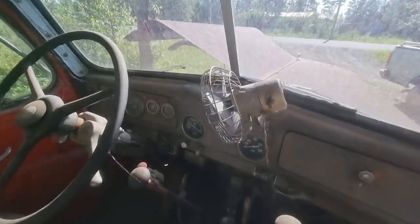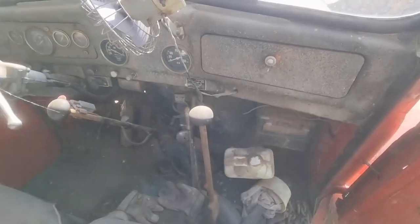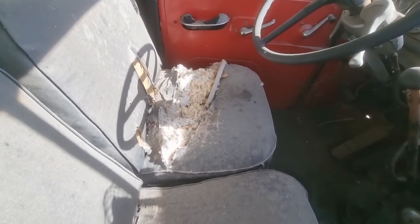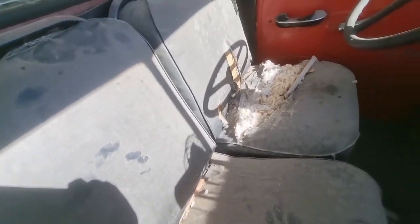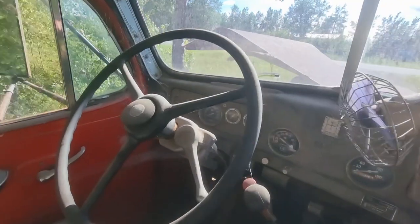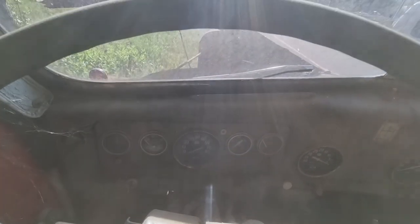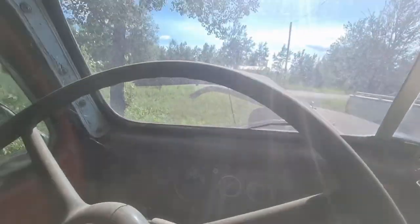Man, that sun's not helping. Look at that. Mice have been living in here a while, and I guess it would need the whole interior redone. Can you just imagine how rough that ride would be? 80,768 miles — that's how old it is in miles. I've never owned a vehicle with that few miles... oh yes I did, I had a TR7 back in the old days.